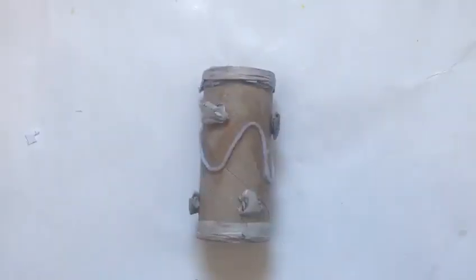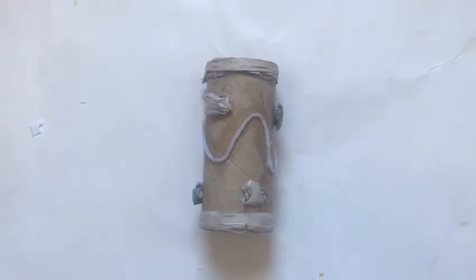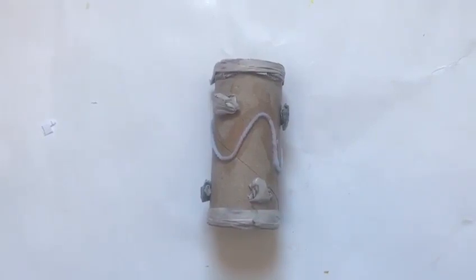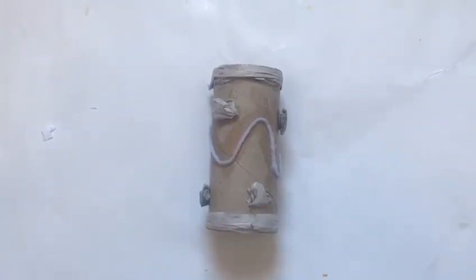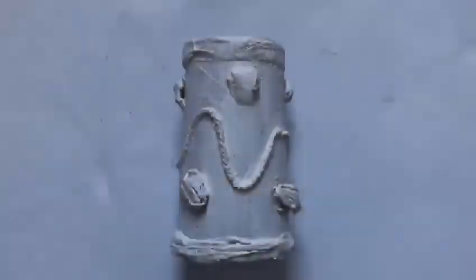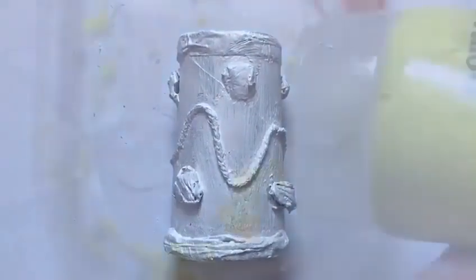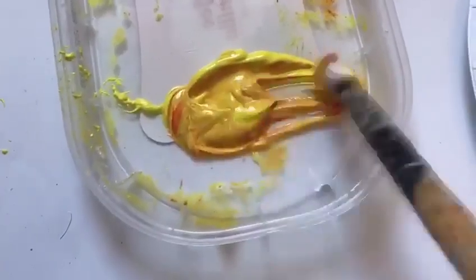You can then add some scrunched newspaper and stick them on with PVA glue so that they look like beads. Then you're going to have to wait for all of the glue to dry before we start painting. Once it's dried, paint it white. Once it's painted white, wait for it to dry and then paint it gold. If you have gold, silver, or copper paint you can use that, but I'm just mixing some yellow and red together.